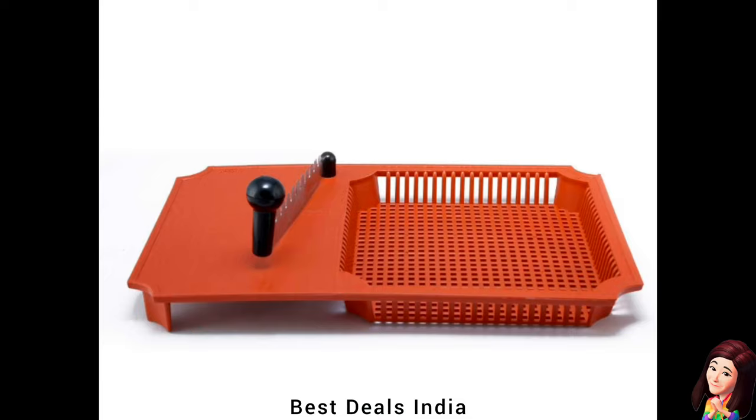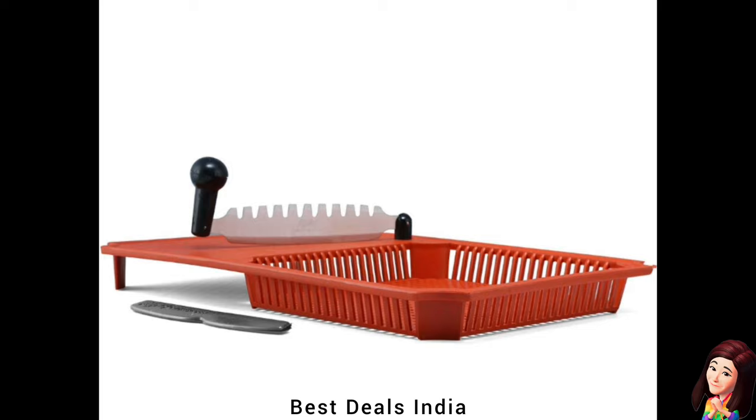26. Cutter: Perfect tool for cutting vegetables and fruit without any finger cuts. Product link is given in the twenty-sixth link.